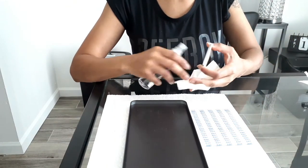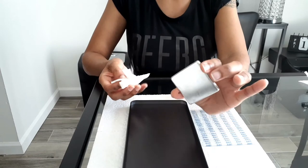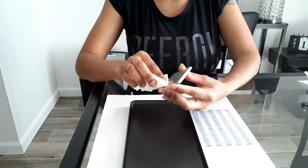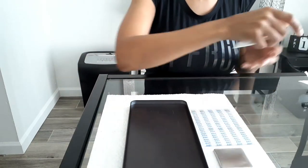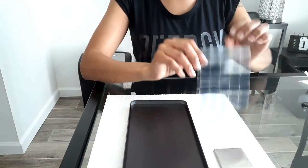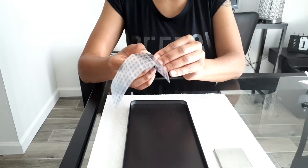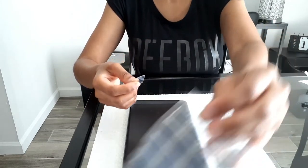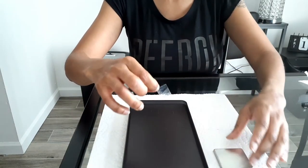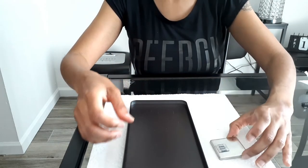Once you have all of your bronzer, powder, or foundation pans popped out, just take a little bit of alcohol with some paper towels and clean all of the makeup off the back, because there is some powder back there and you want it to be able to stick to the Scotch tape and your makeup palette. Stick one or two Scotch tape squares on the back of your pans depending on the size — they're double-sided and very sticky, so they shouldn't be sliding around at all.